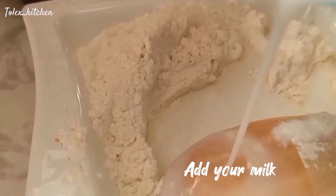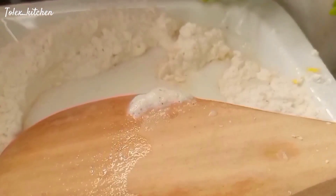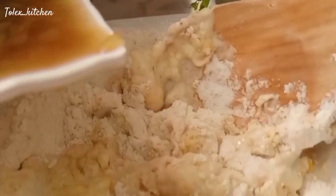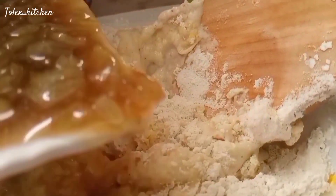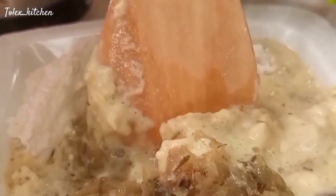Add your milk and give it a good mix. Make sure there are no lumps. Our beef is ready, so set the beef aside and make use of your broth — your beef water — and get that beef water into your flour solution and give it a good mix.